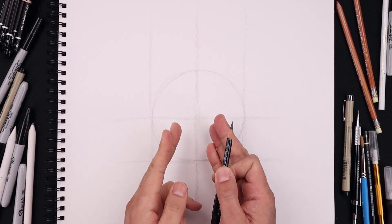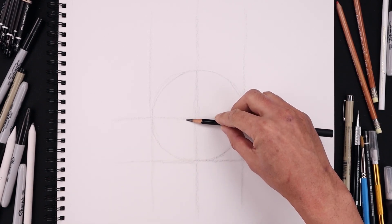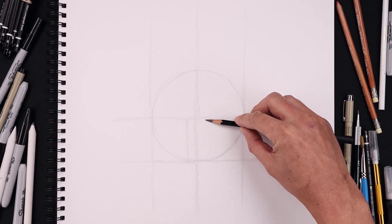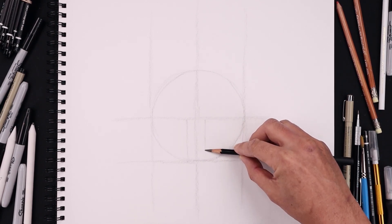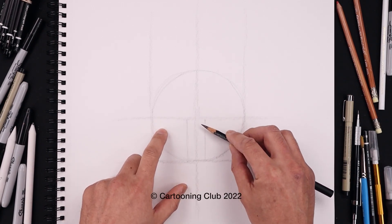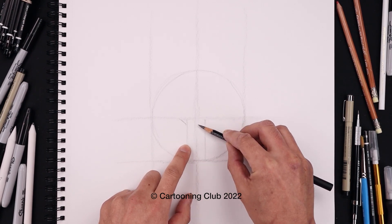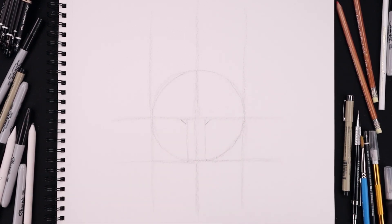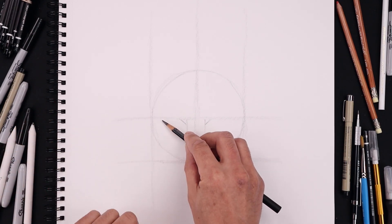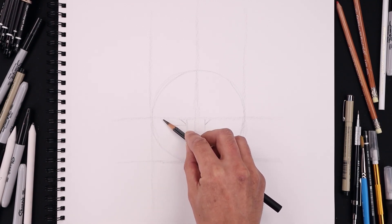Now that we have our circle and guidelines, let's mark off the inside corner of the eyes. From the center, we'll step over towards the left and sketch a line coming down towards the bottom, then take that same distance over on the right and do the same thing. Now place the top of the eyes along the center line — from here we're going to step down, angle this up and out towards that center line. Let's go to the outside of the circle, step in, curve the bottom of the eye coming down, round this out and come straight in towards the inside corner of the eye.